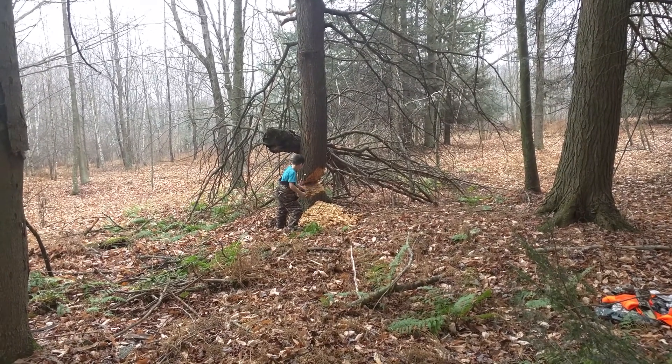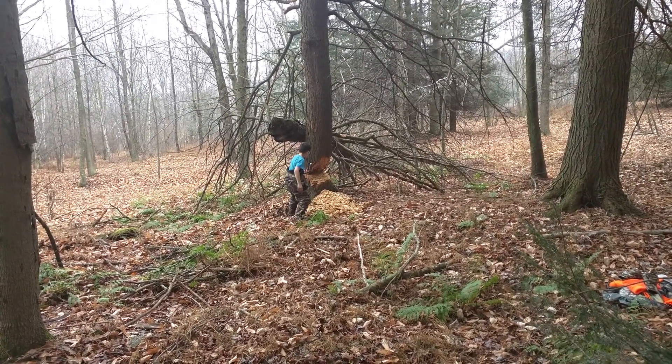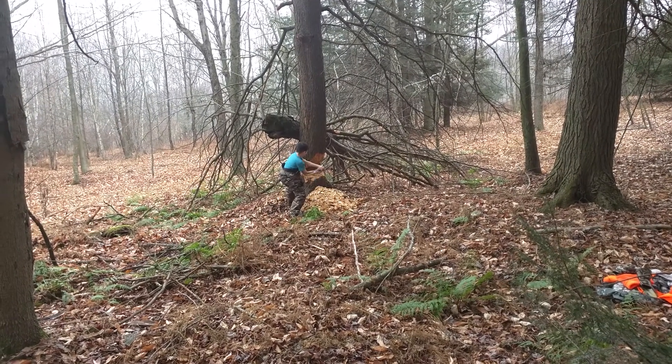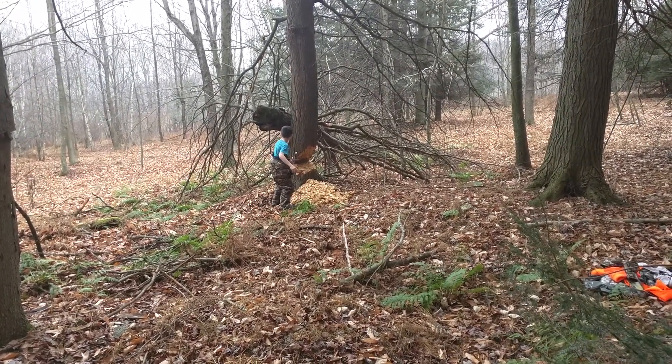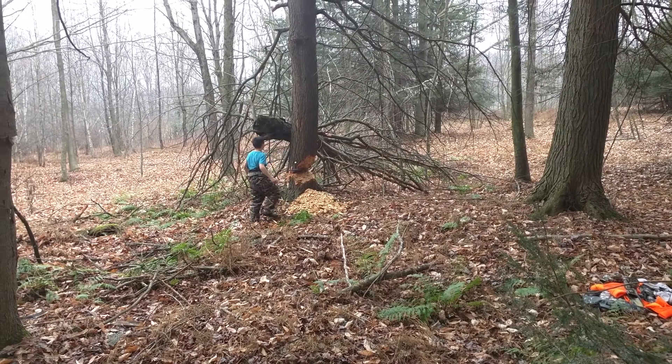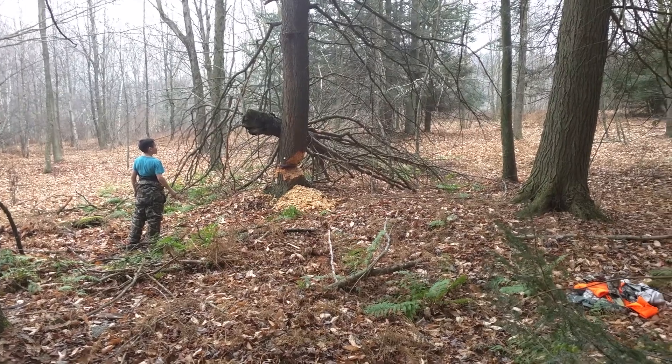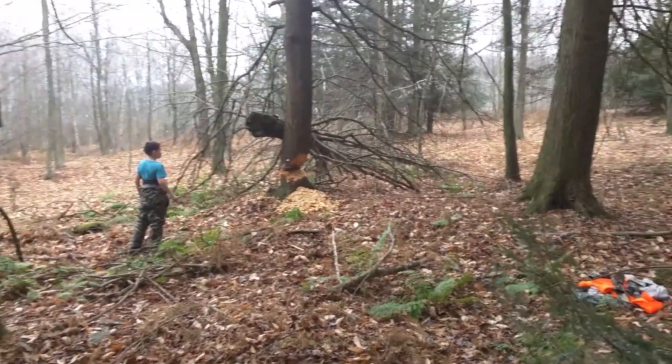It only takes one little chop down in the right area — that's the area right there. How about if you get on the other side and give it a little push?